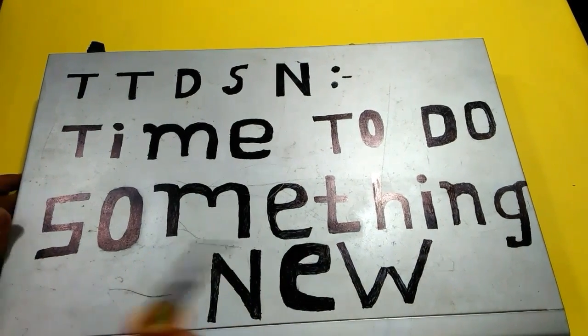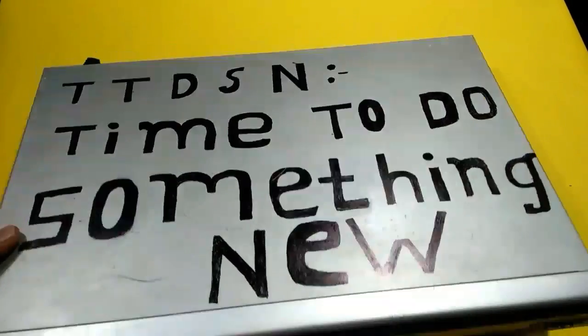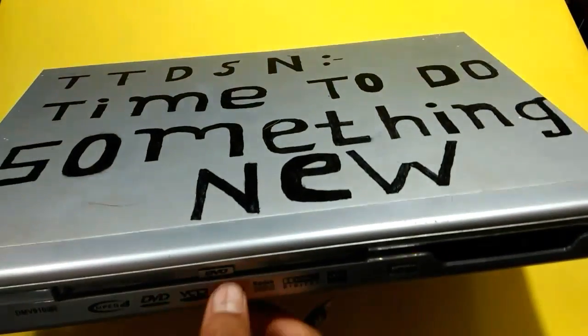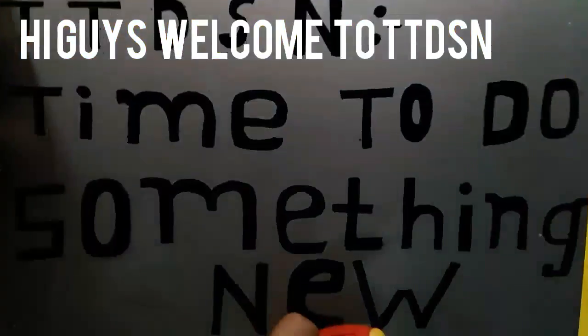Hi guys, welcome to TTSN. Time to do something new today. I'm going to show you what are the useful things in my DVD and DVD player. So let's open the DVD player.